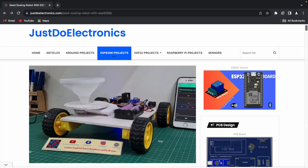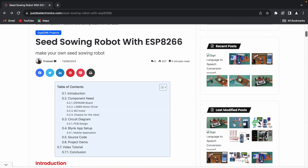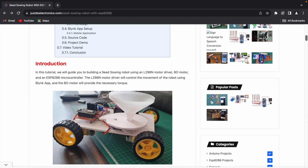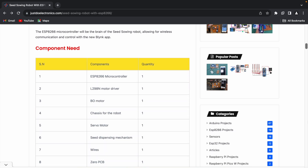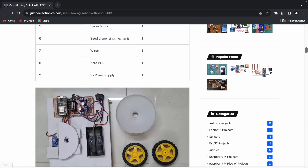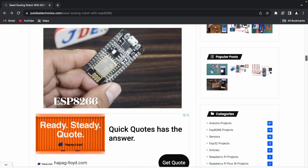The full article is available at www.justdoelectronics.com. I will provide the introduction, bill of materials, circuit diagram, code, and working explanation there. If you want, please check out the link available in the video description.